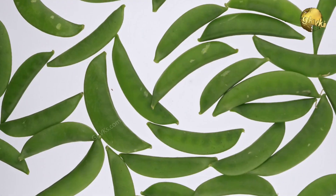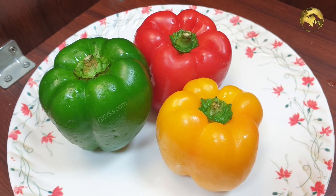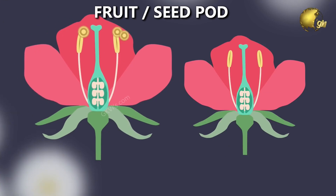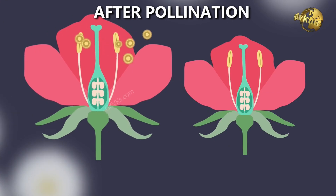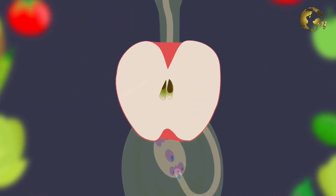Another important point to remember is seed pod maturity, especially if you are planting seeds from a fruit or vegetable. A fruit or vegetable develops from a flower after pollination and fertilization, and is nothing but a seed pod.